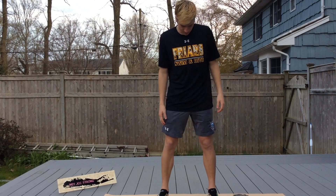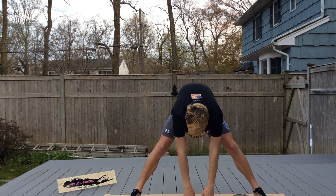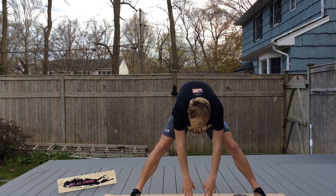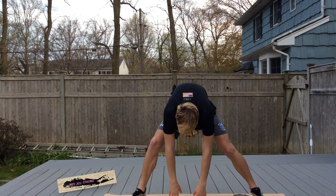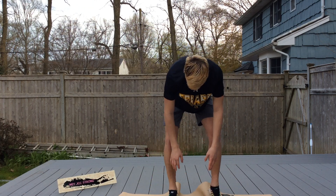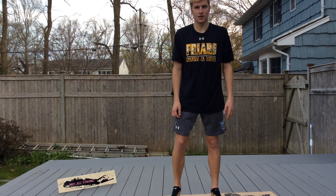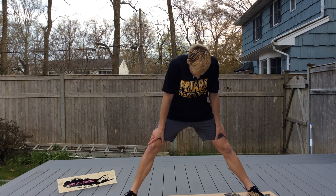Now separate those legs. Hands down in the middle, stretching out those hamstrings. Keeping your hands down, try and walk your feet in — heel, toe, heel, toe. Walk them in. Then walk them back out and stretch down.